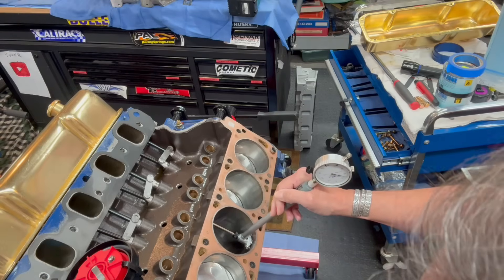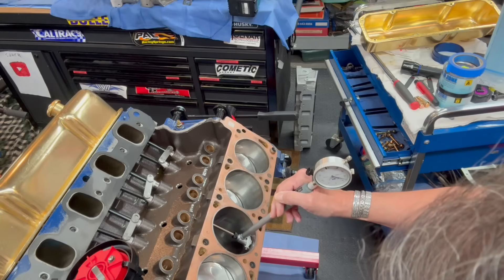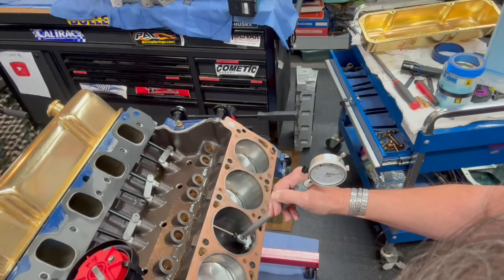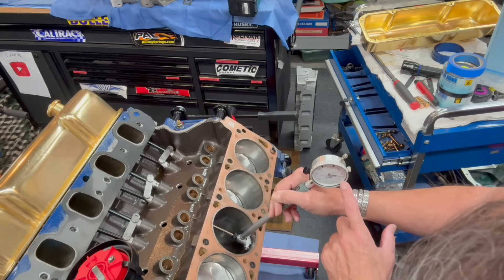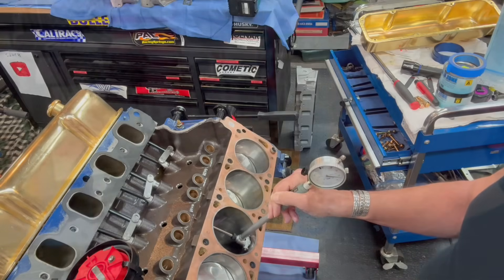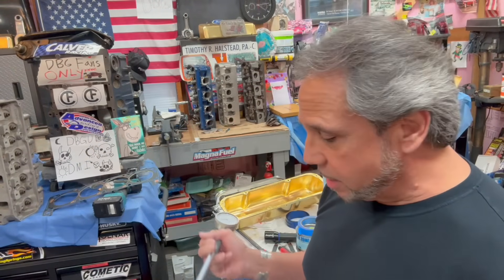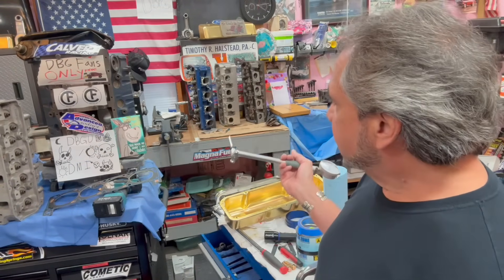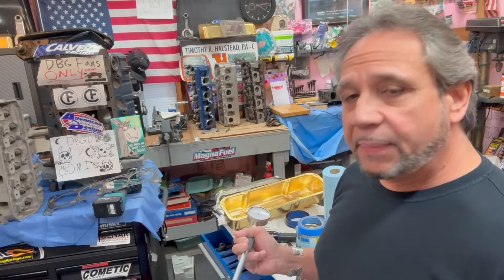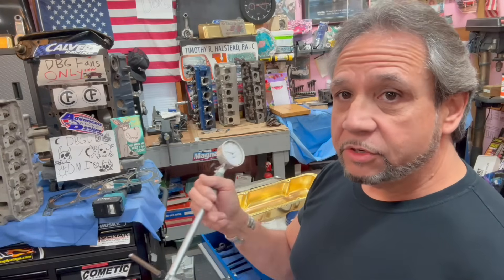I put it in the same spot, keeping it perpendicular. Reading the gauge, I'm seeing about five, six, seven thousandths. I think four to six thousandths is good for a drag race application — you guys can comment on that. I'm going to call it right around seven thousandths piston-to-bore clearance. You could mathematically subtract the piston diameter from the bore, but nothing beats using a gauge for the exact clearance.